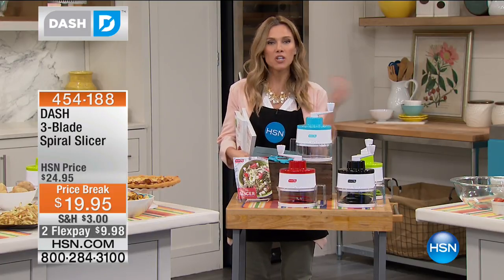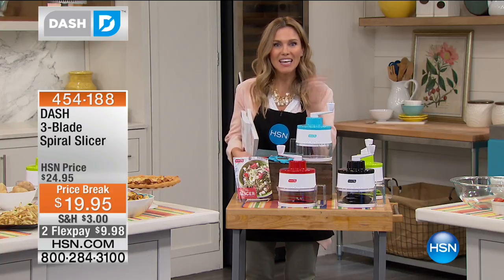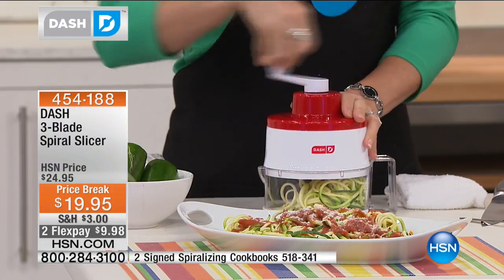You are getting all three blades. We're in the kitchen, so we're going to start cooking. Kelly Deidring is standing by, and we're going to start zoodling. If you don't know what a zoodle is, it's a zucchini noodle, or like a sweet potato noodle, or a cucumber noodle.